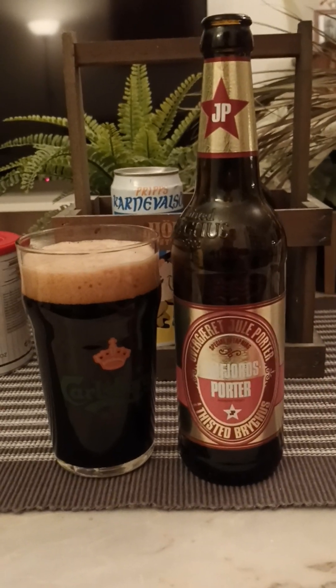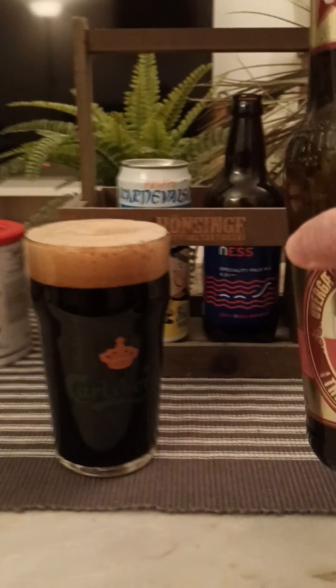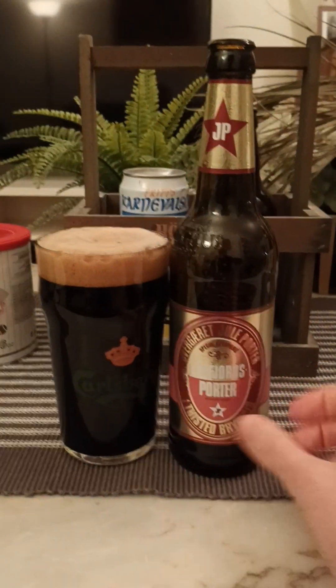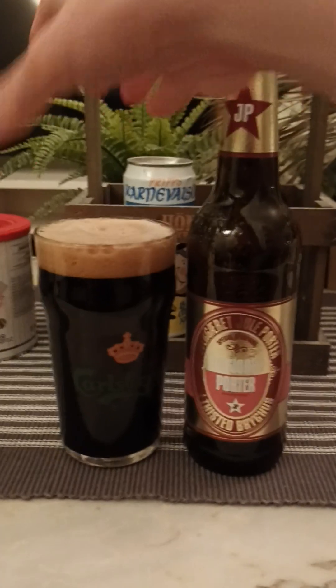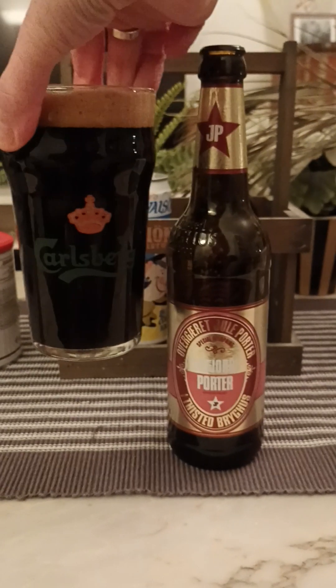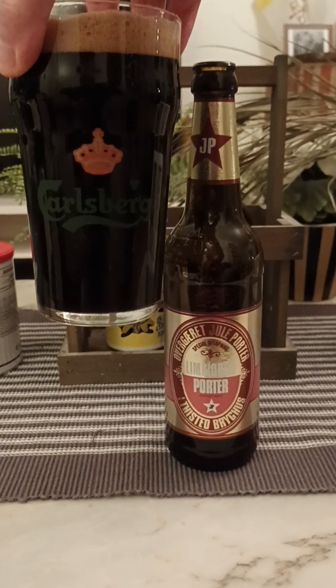This is the Christmas porter, the Juleporta — absolutely bang on, I believe. The beer is out. We have basically a finger's worth of brown head, a couple of very small bubbles on top. Jet black beer in that glass — lovely presentation, fantastic presentation. You can hear the carbonation hiss and fizz.